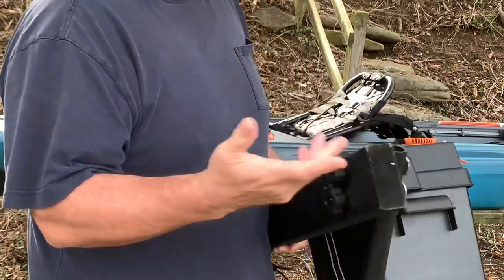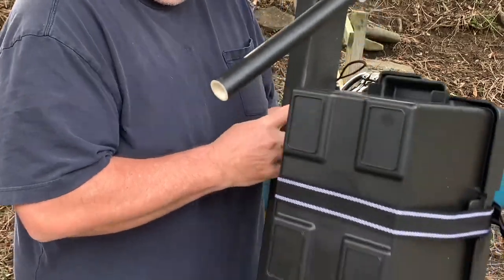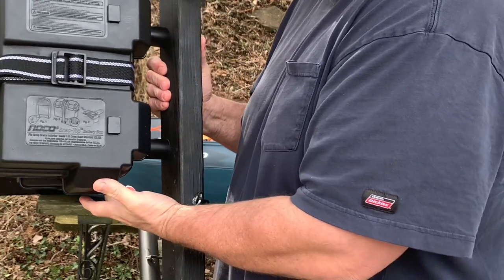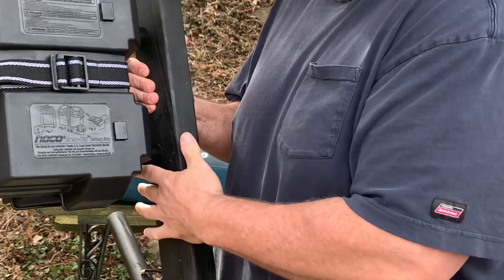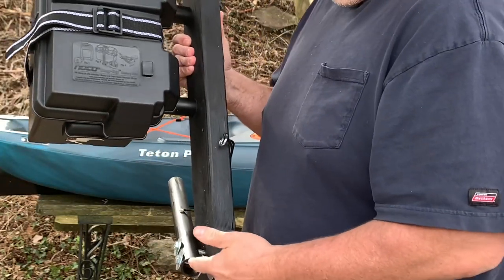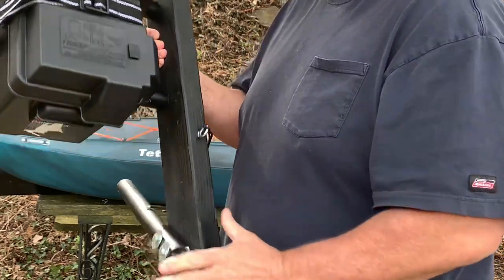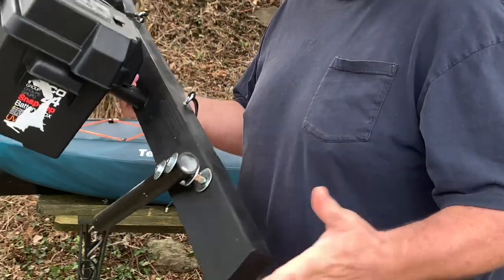I'm going to show you how to install it. As far as the battery box goes, all I did was run a bolt from inside the battery box into the two-by-four, and I just used leftover PVC pipe — the same pipe I used to make the mounts — and cut off enough to make bushings for the bolts to help support the weight of the battery box. It's a one-piece deal.